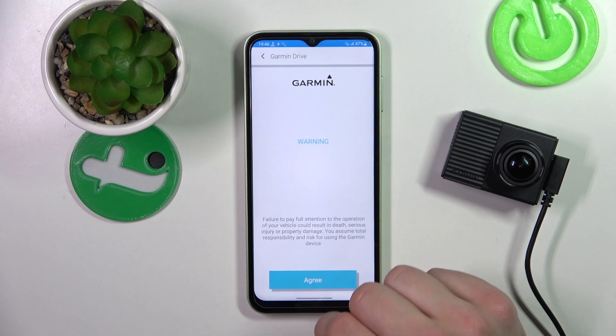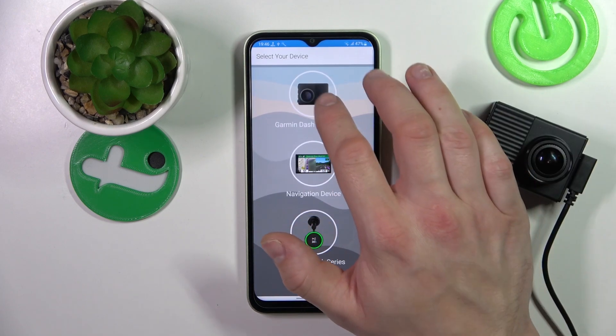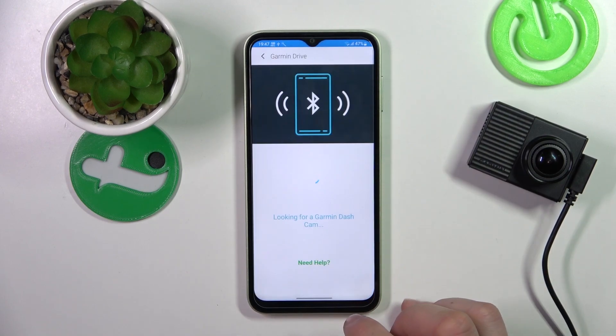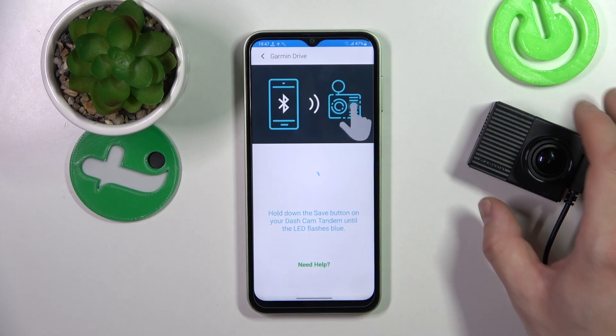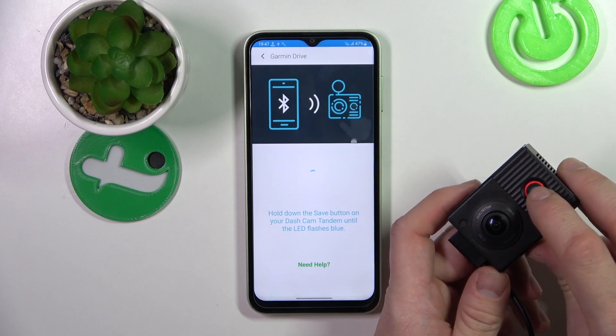Allow, agree, and now select Garmin Dashcam series. Allow again.